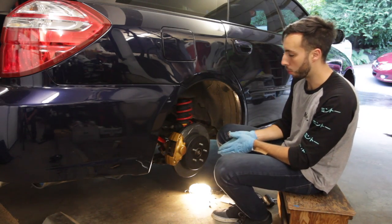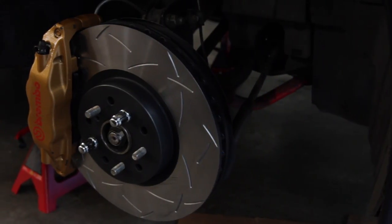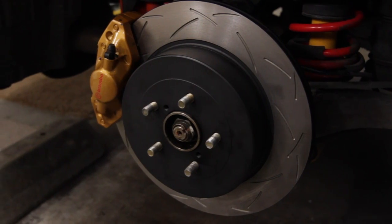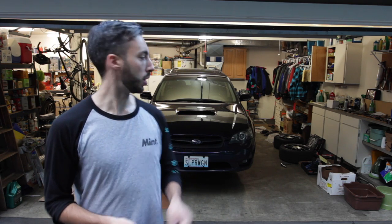We've got all of the brakes on the car. After a long two days, the brakes are all installed and have been bled. For the sake of time in this video we didn't show the bleeding process, but when we install brakes on Lewis's car we'll make a separate video for how to bleed them. Up next is getting the wheels back on the car, lowering it down, and then taking it out to get the pads bedded.